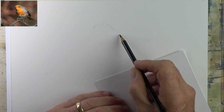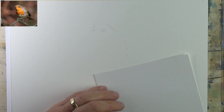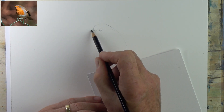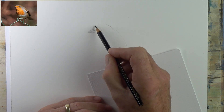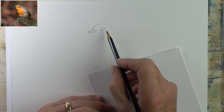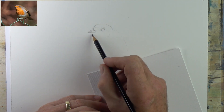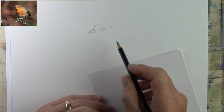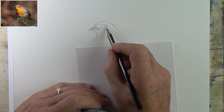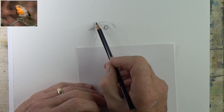I decided to do a robin — a lovely English quintessential garden bird. I'm using a dark grey, not black, in the Polychromos just to draw out the shape of the bird. You'll see me making refinements to the drawing, not so much mistakes. I don't want to put too much pressure on the pencil as it goes into the paper. For paper I'm using Fabriano Artistico extra white hot press at 140 pound block.